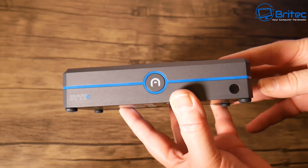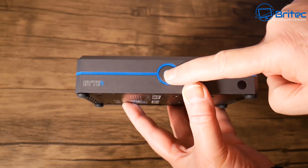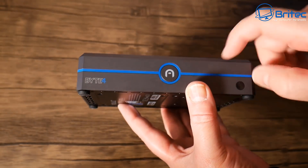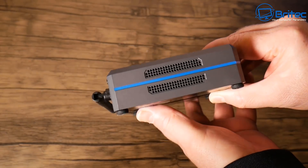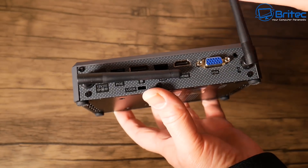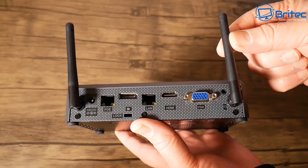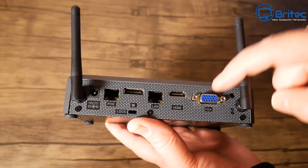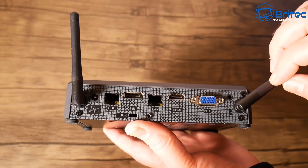The unit itself has a very nice small fanless design. On the front we have the power button with an LED light, and the Byte 4 logo. On the side there's ventilation to allow air out of the unit. On the back we've got dual-band AC Wi-Fi antennas - I found very good range on these in my testing.